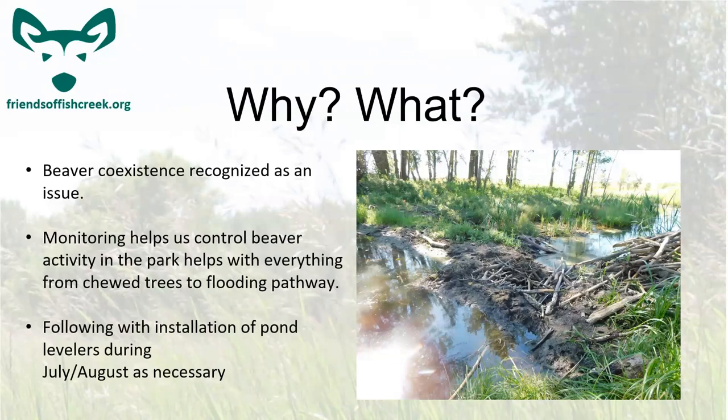Beaver coexistence has always been a known issue in the park. They are a good problem to have, but the community also needs the park to be safe from falling trees and low-maintenance flooding. Sometimes the pathway can flood, making it impassable, and beavers can chew trees near the pathway, causing them to topple — which is bad for access, especially for wheelchair users. Our coexistence monitoring tracks where the beavers are and notices where they're moving, so we can make maintenance changes like wrapping trees and installing pond levelers.